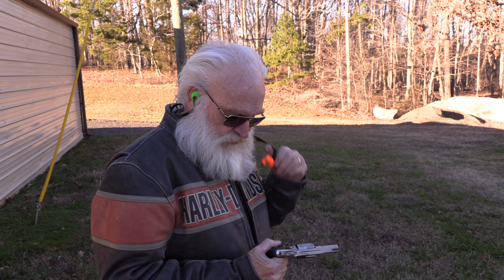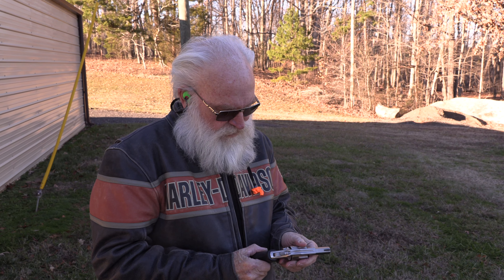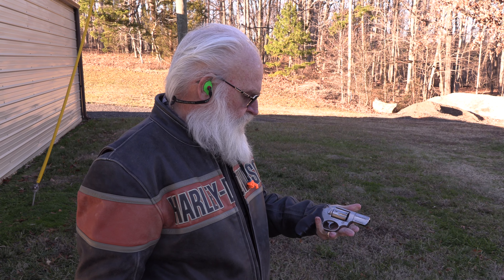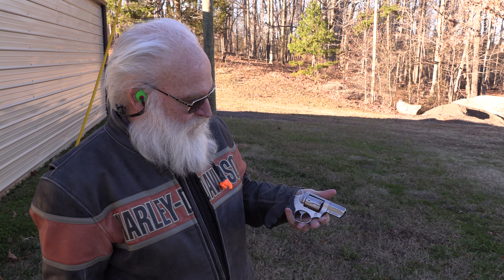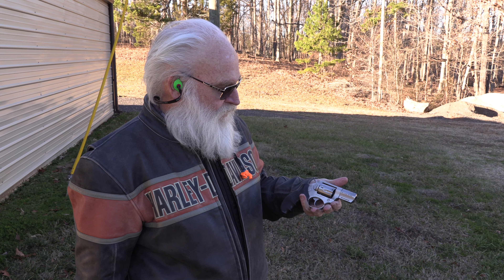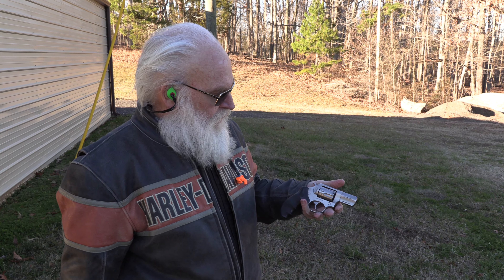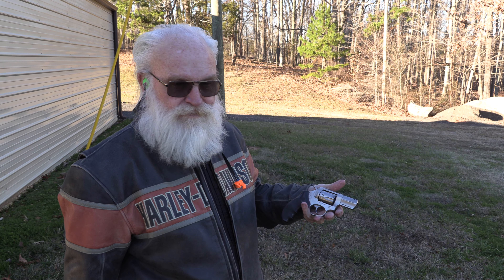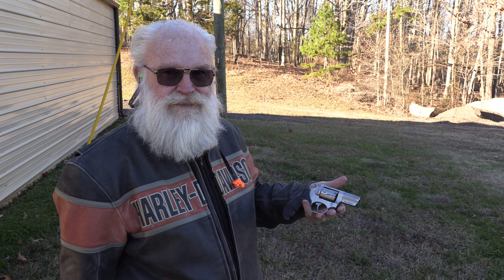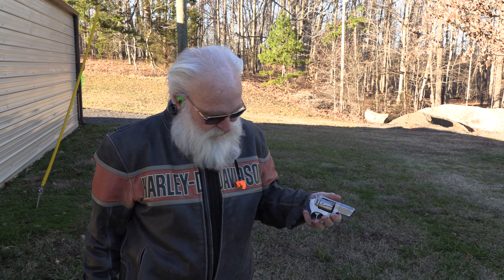All right, guys, another video here today for you. We're able to get out here on the range and enjoy this beautiful day. Makes me sort of wish for warmer weather sometimes, but hey, that's okay — it'll get here and then I'll be wishing for colder weather. If you like this video, please like, favorite, and subscribe. Keep up the fight against gun control. Join us on Facebook, Twitter, Instagram if you want to. Remember, as always, Big Daddy loves you. Goodbye.